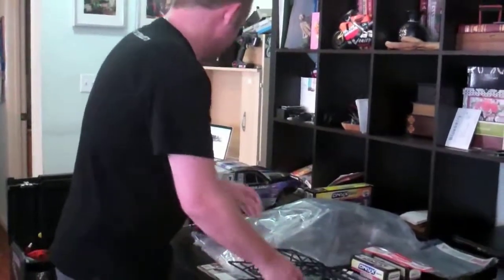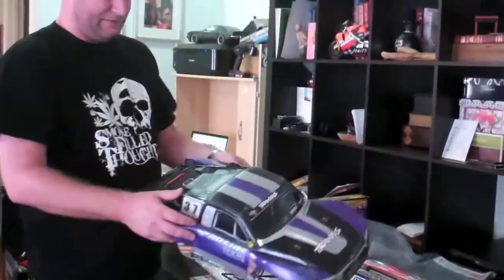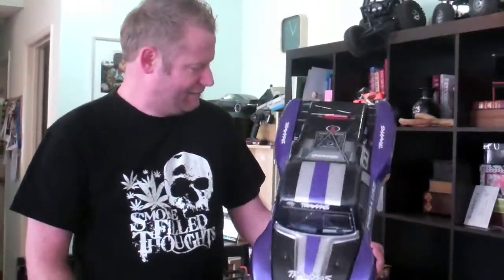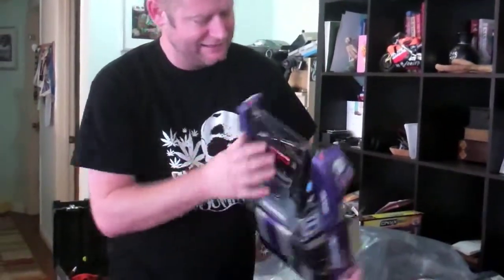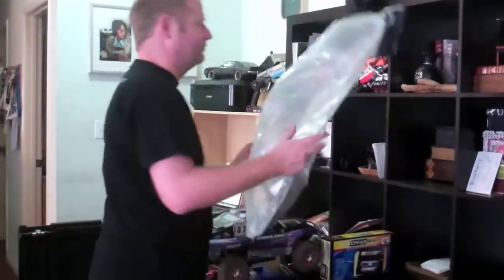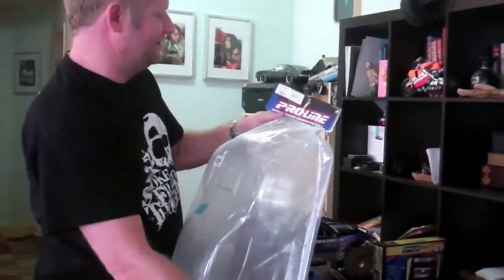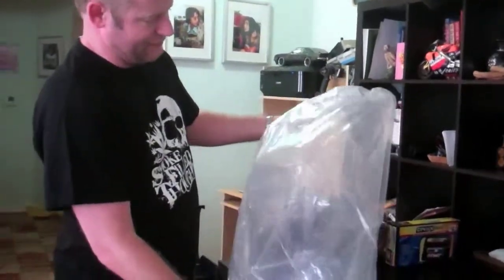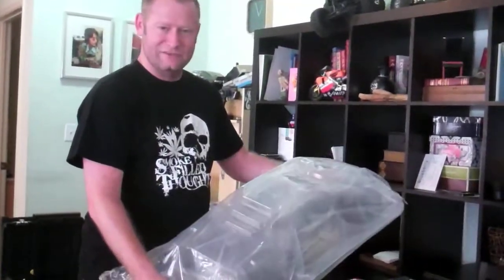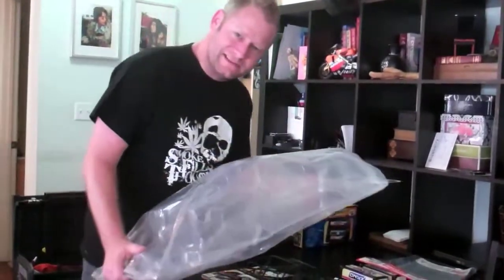Another thing I got - this is the original body I painted from the platinum edition. You can see I did a pretty good job with the purple, black, and silver, but after a couple days at the track it's starting to really crack and all that stuff. So I got a new body - the Proline Tundra clear body. That looks like a pretty badass setup and it'll be really fun to paint and get on the truck.